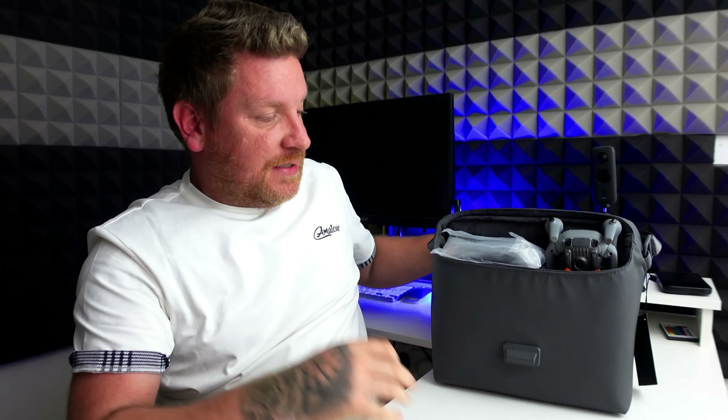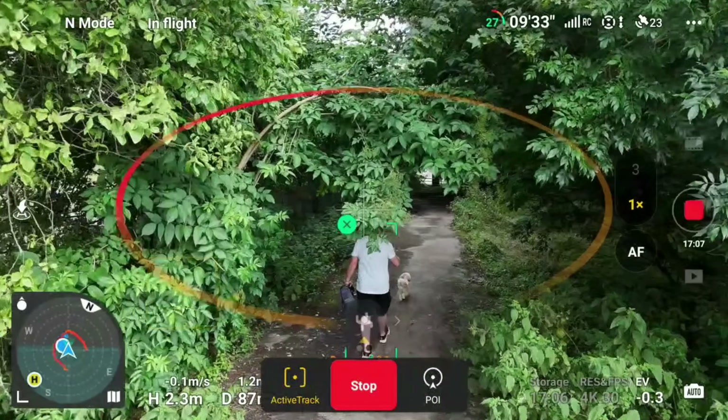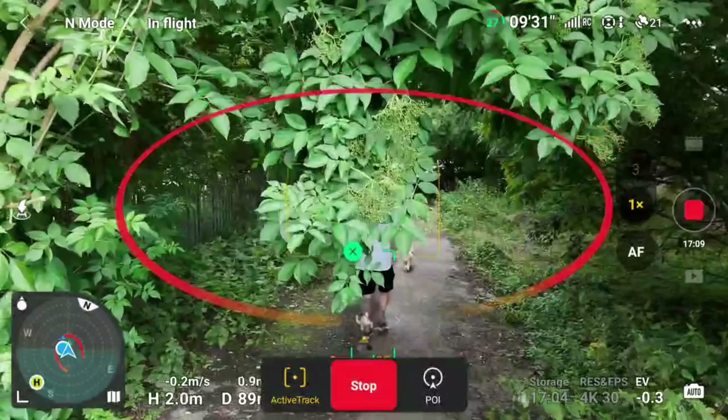Let's just have a look at what you get inside. First of all we have got some spare props. Now they're going to come in very handy but I'll explain that in a few more minutes. What's really good about these is you actually get three full sets — one full set to go on the drone and two spare sets of every single prop. That's really good from DJI.